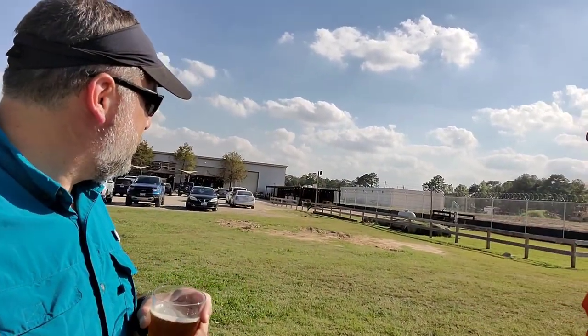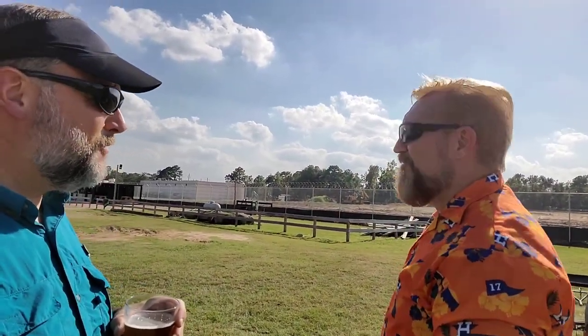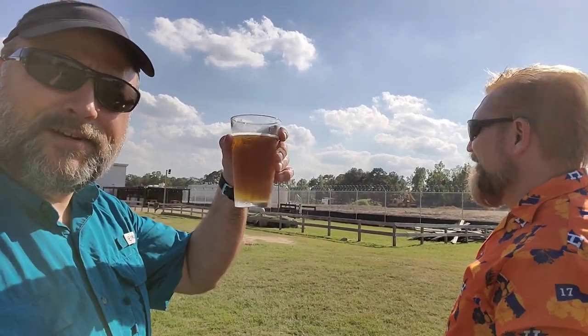They have a little brewery right over here — Fortress Beer Works — and they've got a Smash IPA that is delicious. I'm enjoying it right now. So anyway, go Astros, and I'll give you some video footage of us doing the work out here on the field. See you in a bit, cheers.